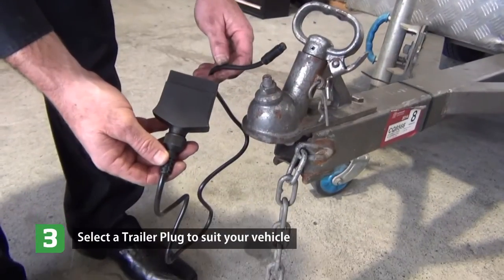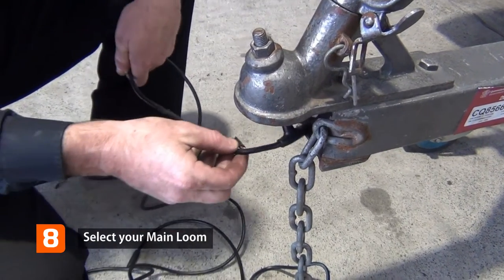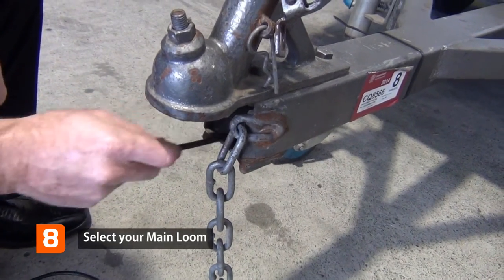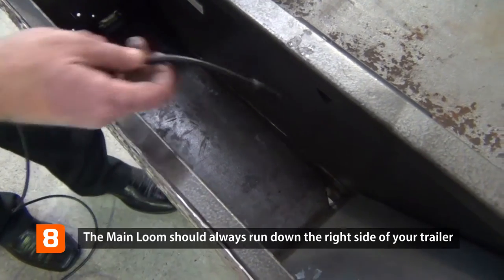Select your trailer plug and your main wiring harness. The main wiring harness can be installed from the front of your trailer through the drawbar, or installed from the rear of your trailer.